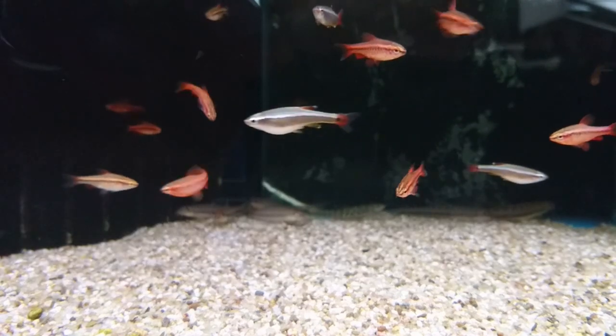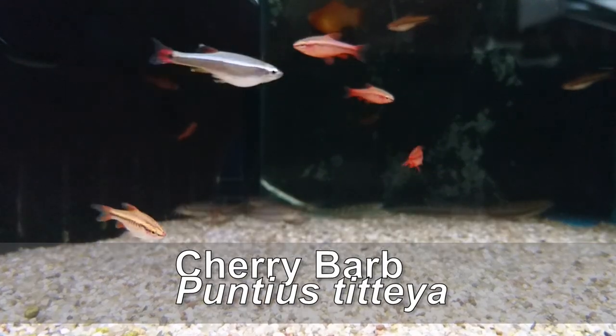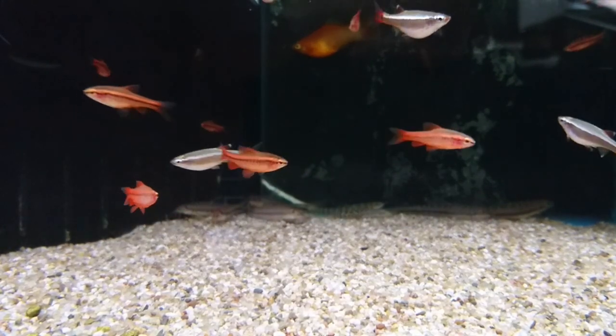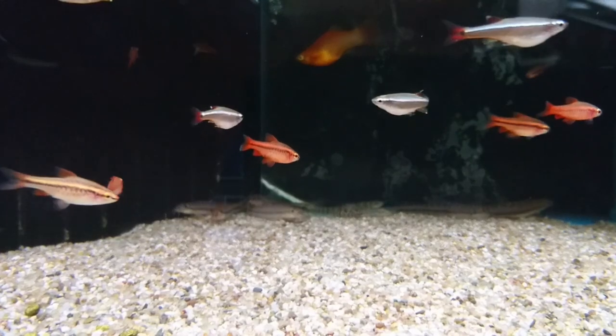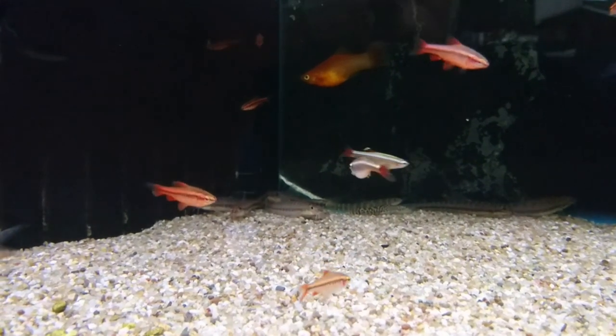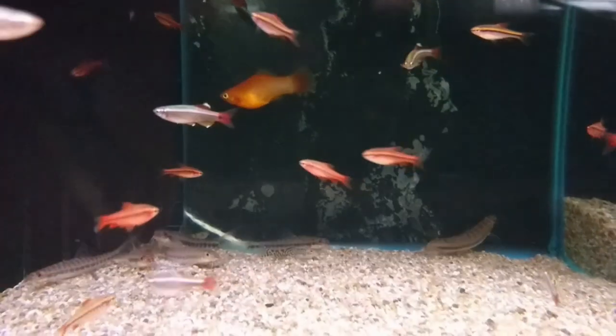The first fish I recommend is the cherry barb. The cherry barb is a brilliant fish for a small aquarium. Like most shoaling fish it likes to be kept in groups, and a good ratio of one male to two females is best. When they mature they are an amazing red colour and are very active fish.